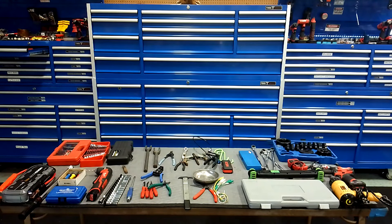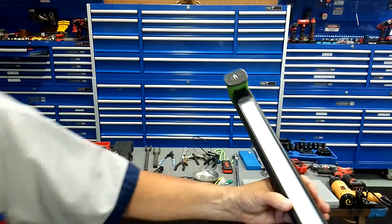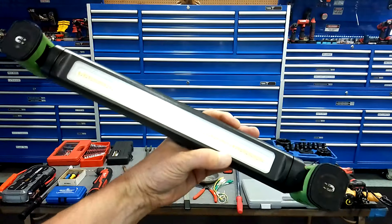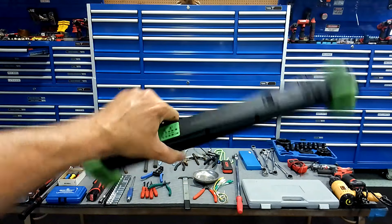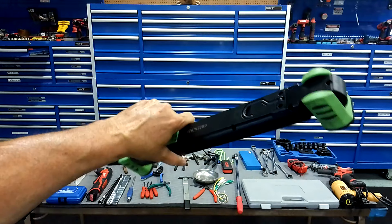Wire strippers — you're going to be playing with wires all the time. These are automatic, just happen to be made by Klien. You don't need to buy an expensive pair like this, but give yourself a pair of wire strippers for the advanced DIYer weekend warrior.